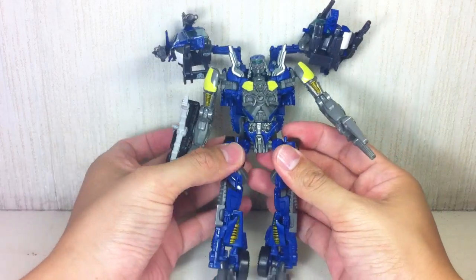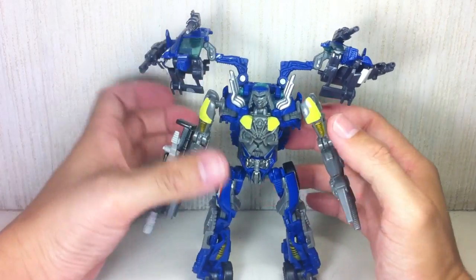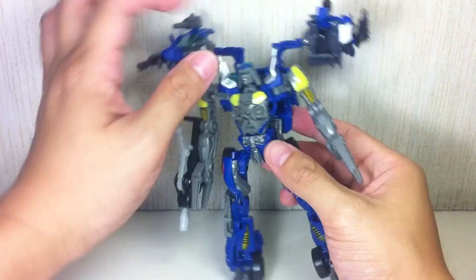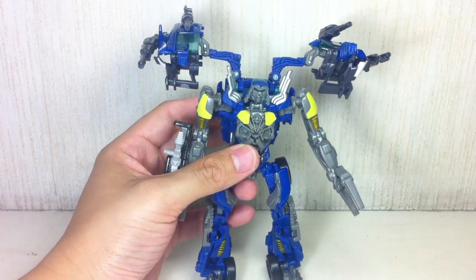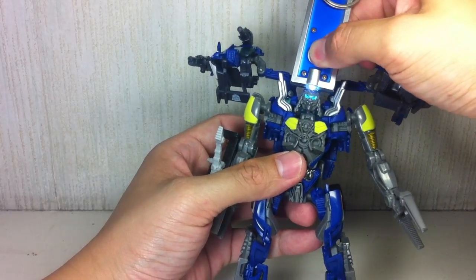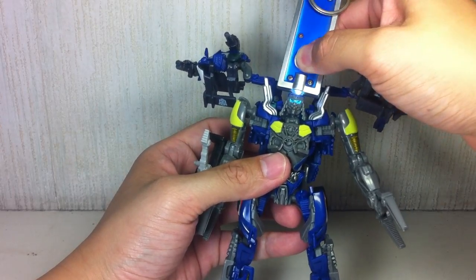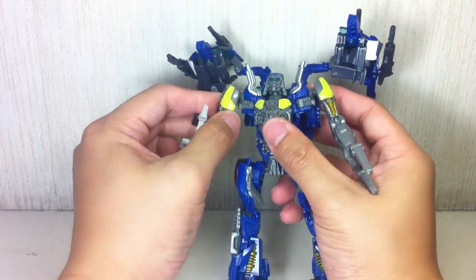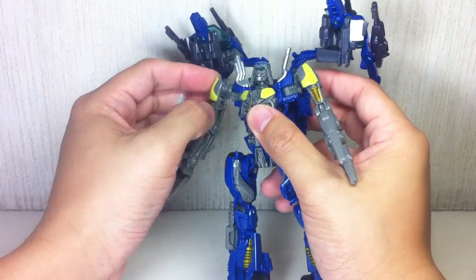Articulation — fantastic articulation, as you can see in my opening pose. Lots of joints here and there, not just because of transformation; they really put a lot of joints in this guy. His neck is on a ball joint — very nice. And before I forget: fantastic light piping. You've seen my review of Roadbuster — these Wreckers have really nice light piping.